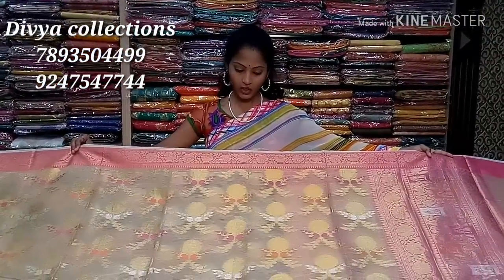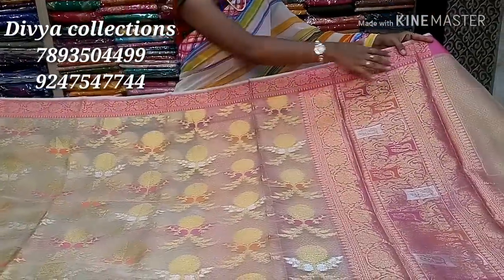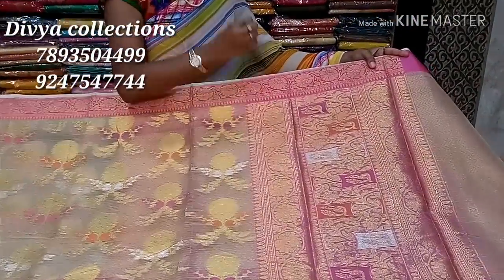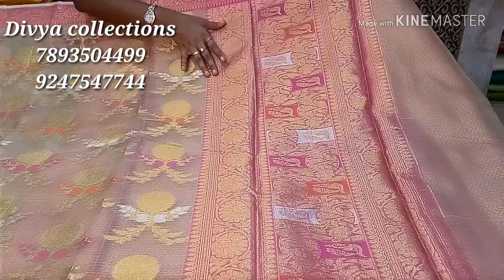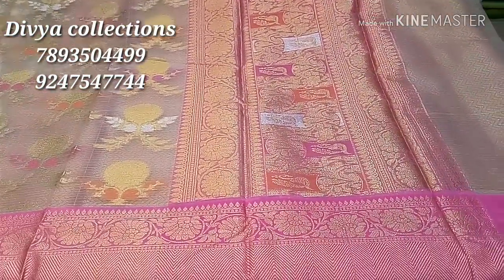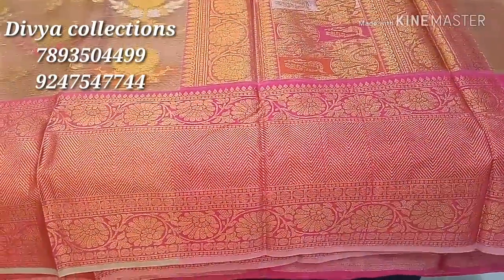Next, this is the next variety. This is the different patterns in the fabric — each and every saree is very different. This saree is a very heavy work and weaving. This is the handloom. This is a very heavy work and weaving.